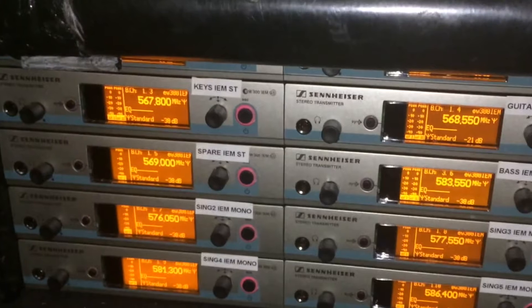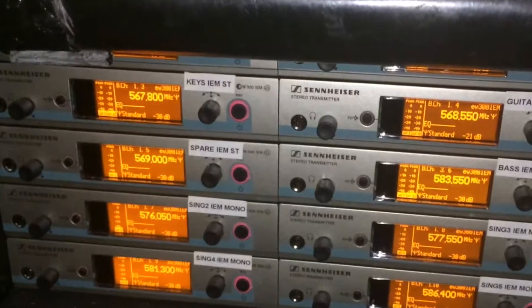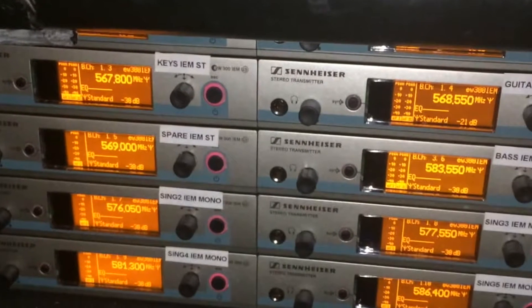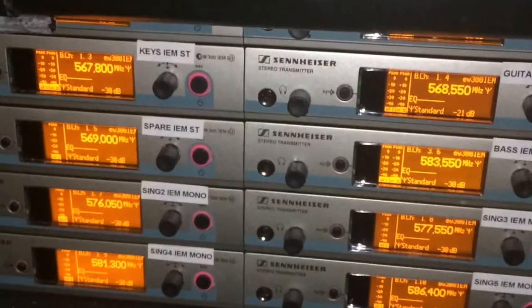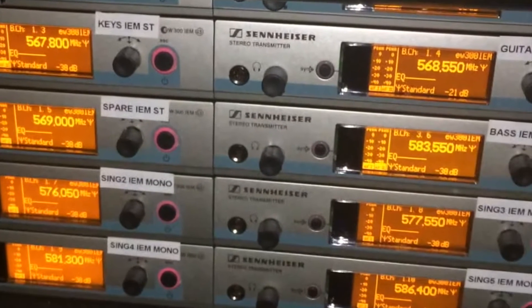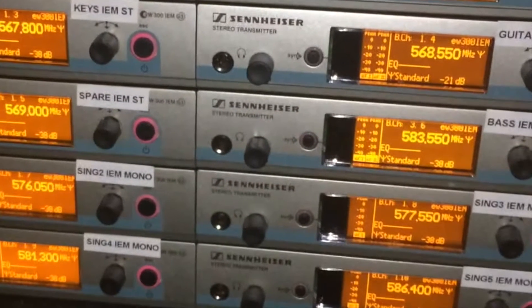Hi, this is Digital Stereo Guitar. We're looking at the Sennheiser wireless in-ear set. These are transmitter boxes that will allow each musician and singer to have their own individual mix into their in-ears, as opposed to having fallbacks on stage.